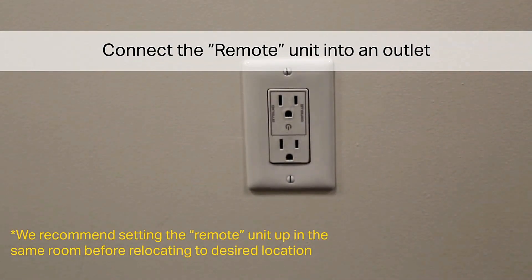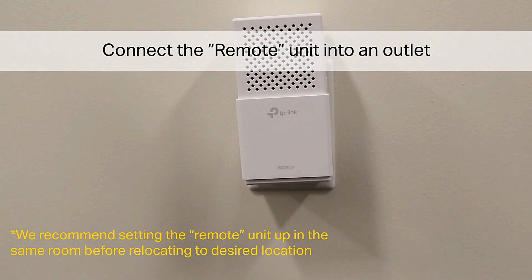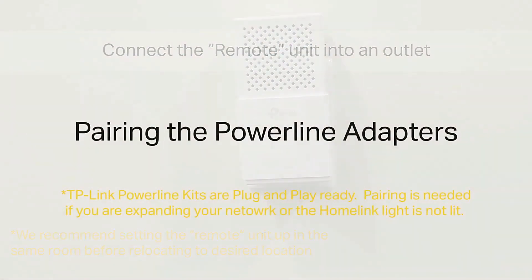Connect the remote unit into an outlet. Note: we recommend setting the remote unit up in the same room before relocating to the desired location.